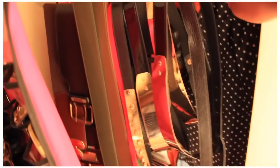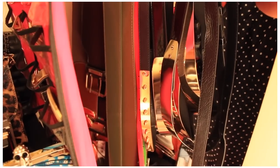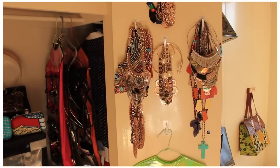On the second coat hanger I've got all my belts — all my gold plated ones and also some others that I don't always use, but they're there anyway.